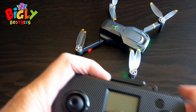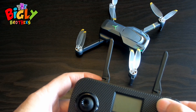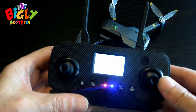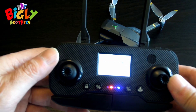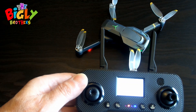Next, you're going to take the controller, open it up, and press the power on button. Wait for a few seconds for the drone and the remote to connect. The lights have stopped flashing and the controller is connected to the drone.